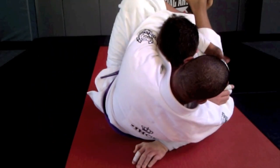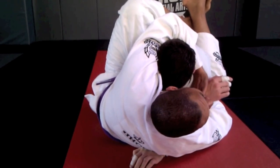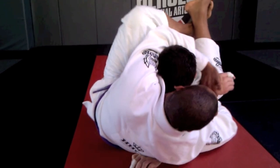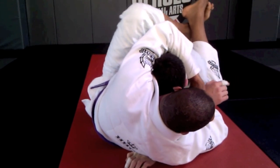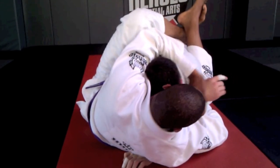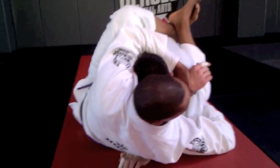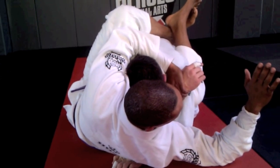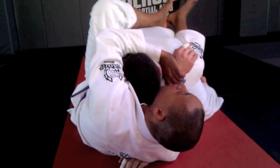I sit up into my opponent, reach over his head, and grab his wrist. It is important not to grab the sleeve — you have to grab the wrist. If I have any question about how deep I'm grabbing, I'll just tuck it out, pull it out as I tuck my hips back. Then I undo this grip on the hand, reach into his knee, and start a flower sweep.